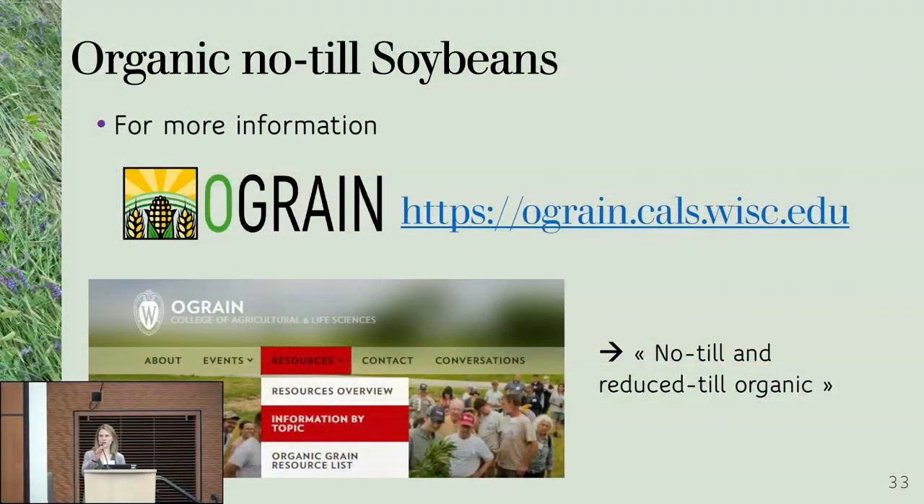We have a lot of information available on our website. Jodi did a great job putting a lot of resources together — she put all the milk seal and reduced seal organic information in the resource menu, in the information by topic. There are videos of presentations we've given in the past as well as research results for every year, and also a longer handout that gives what was already presented in more detail.